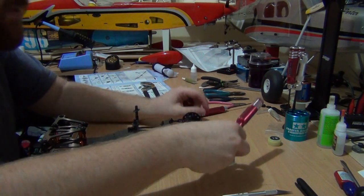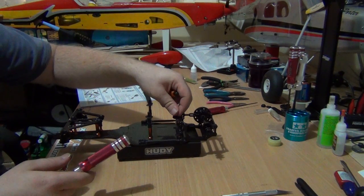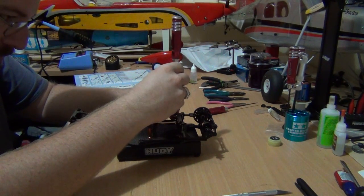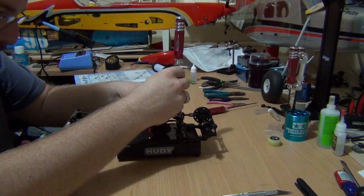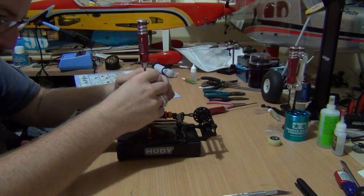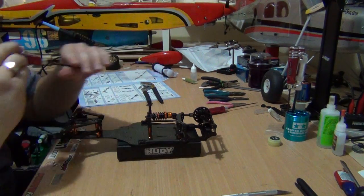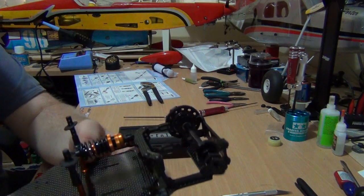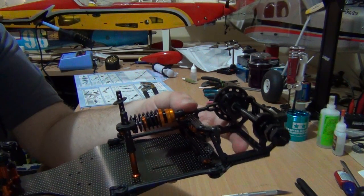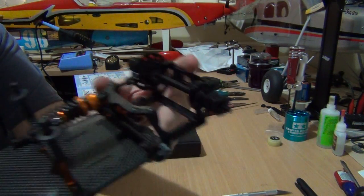We also need two shims — one there, one there. All right, that's the shock shaft on. Quite easily — nice bit of side movement there. So that's it folks, that's the shock assembly done.